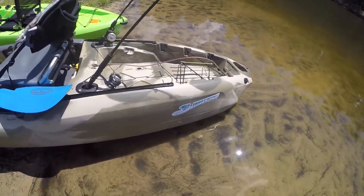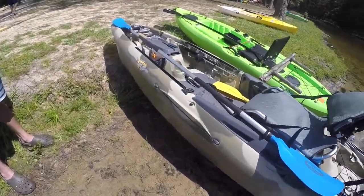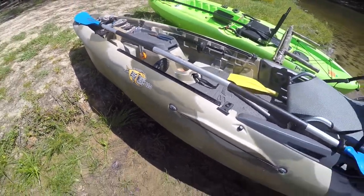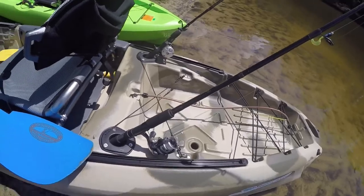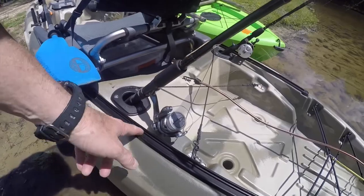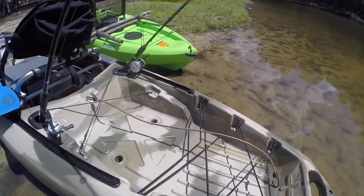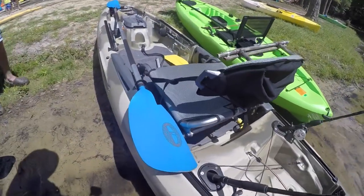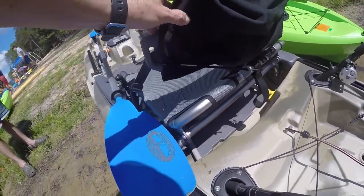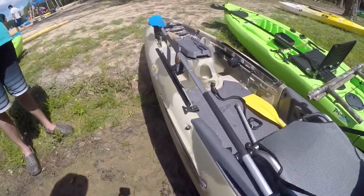This here is the Three Waters kayak — the Three Waters Big Fish 120. I like the little fish there; I'd hate for one of them to get out at me with teeth like that. You got your rod holders here, and you can see these tracks — the Feel Free tracks. I'm not crazy about them, they're okay I guess, but I haven't put anything in them yet. I did have a milk crate back here but I took it out for today. Got a fishing box up under the seat back here. The seat has four adjustable settings on it. Got a bag back here to put stuff in, and I do like this kayak — it's a good little kayak.